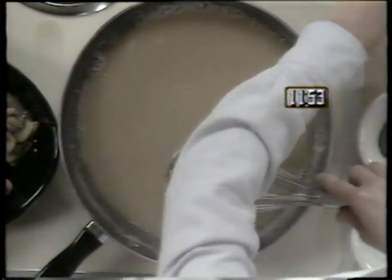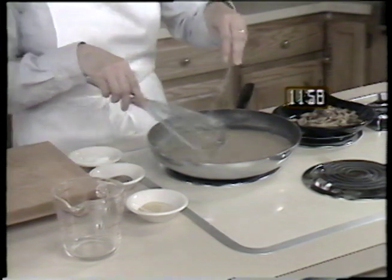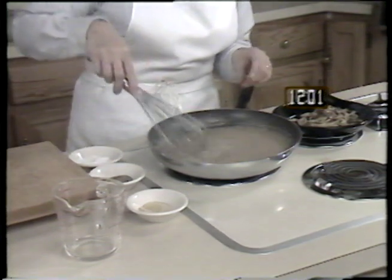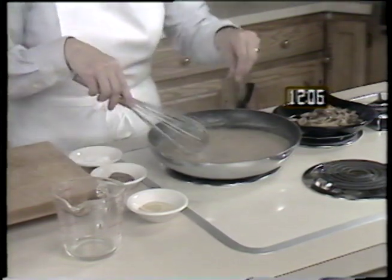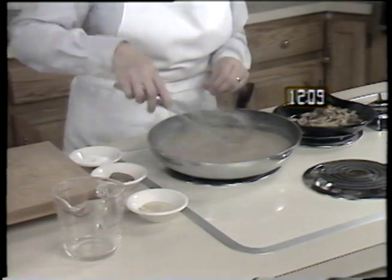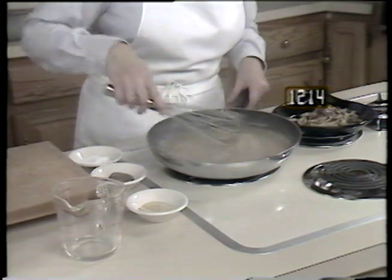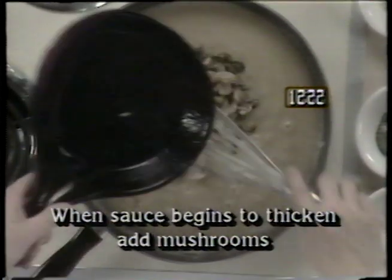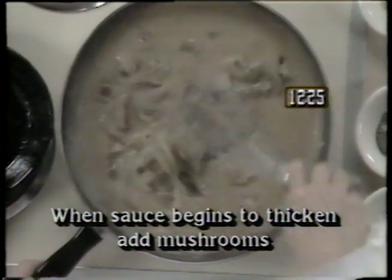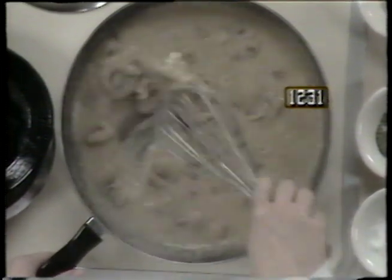While stirring, add one eighth of a teaspoon of celery salt, one eighth of a teaspoon of salt, and one eighth of a teaspoon of pepper into the sauce. Once the sauce begins to thicken, after about one minute, add the mushrooms and stir them in. If you start the sauce immediately after you put the meat in the broiler, they should be ready at the same time.